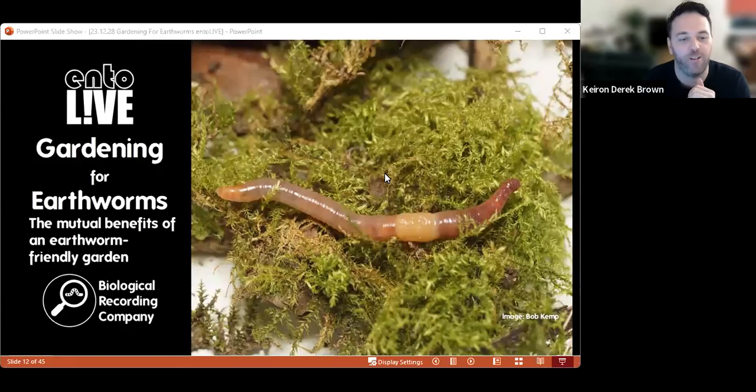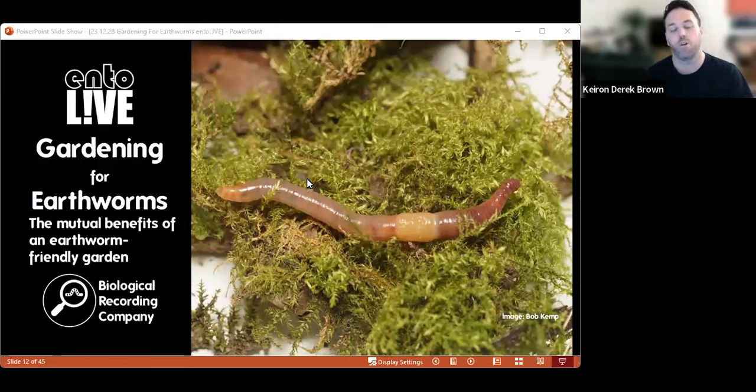Welcome everybody to the final Entol Live of 2024. Today I'll be talking about gardening for earthworms — going through the mutual benefits of an earthworm-friendly garden, discussing why earthworms are good for your garden and how you can garden in a way that's good for earthworms. It's going to be a little less scientific than the rest of the Entol Lives this year, and more about giving something back to the naturalists who have been attending. There is also a citizen science project coming up that I'd like people to contribute to from their pool of garden earthworms.